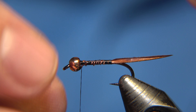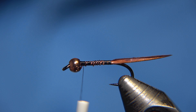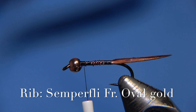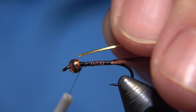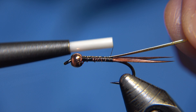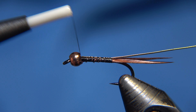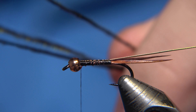Speaking of Semperfly, they just announced me as one of the pro team members, which is a great honor for me as a fly tier. It makes me the first Icelandic fly tier on the pro team, and I'm looking very much forward to working with them in the future. For the body of the Prince Nymph, I'm using two or three strands — I'll be using three strands of picocurl on this one. We'll tie that in securely.